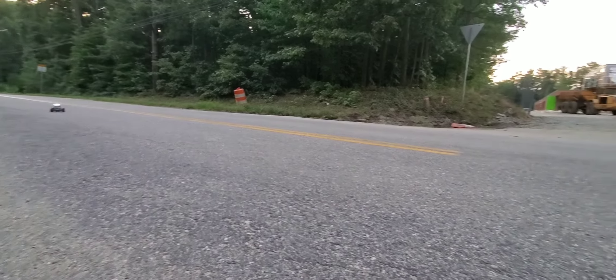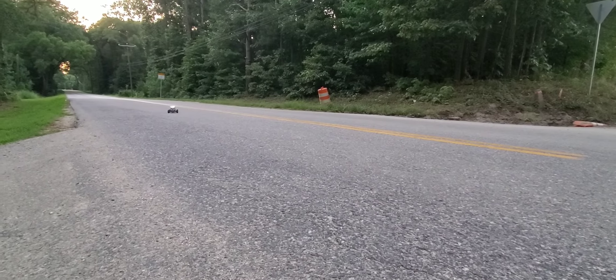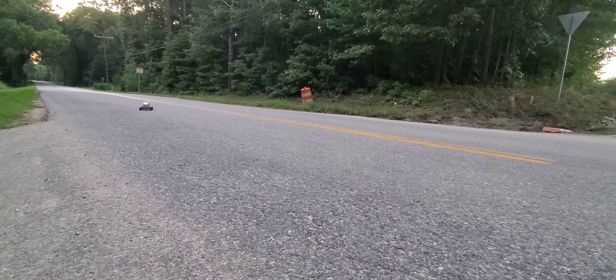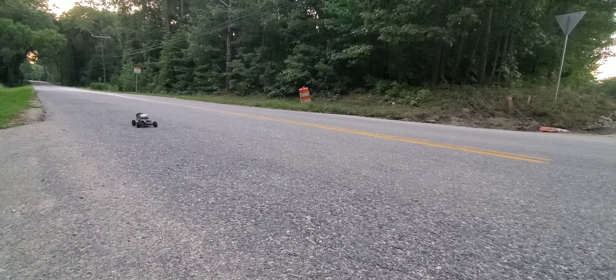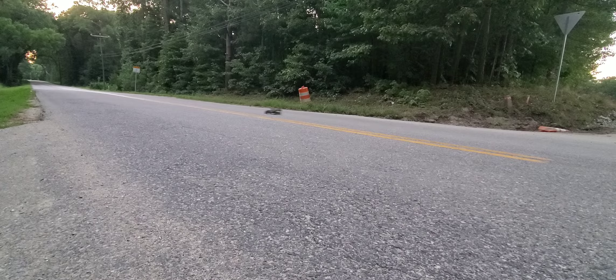There's a dusty section right here where this construction area is. As soon as I came in there and got on the full throttle, she lit all four tires up and got all types of squirreling. This thing is gnarly — I can't believe that tire is still holding together. There's plenty of tire left there — oh, recovery!